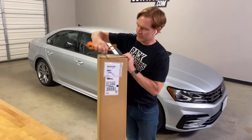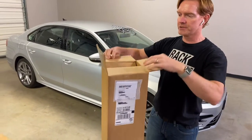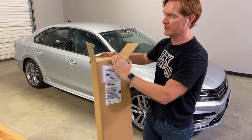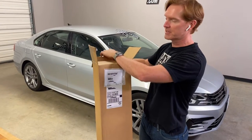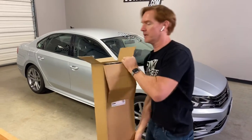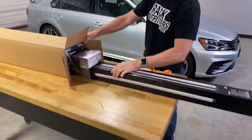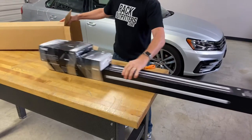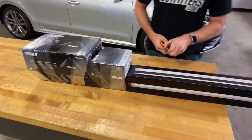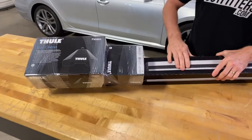I'll just slice open the top of the box with a box cutter or scissors. These boxes are custom cut to match the exact length of the bar, so there's no movement inside — no extra space that could allow the components to move around. I'll go ahead and lift it up on the bench, then slide out the bar. Here at the end of the bar we have the other two components. What makes up a base roof rack system is the Evo Clamp Foot Pack, the Fit Kit, and the Load Bars.